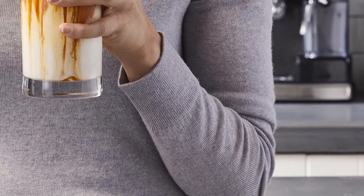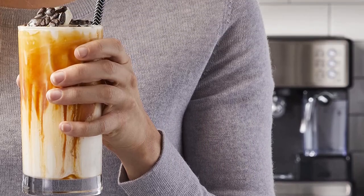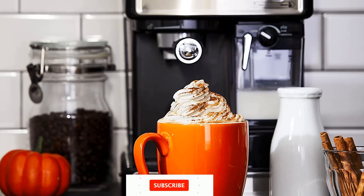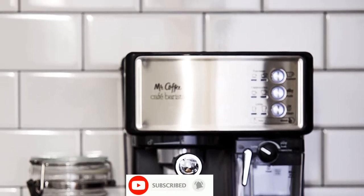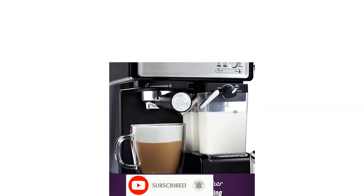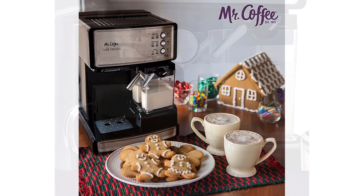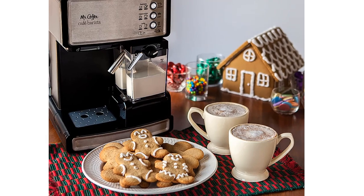Do not wash the water reservoir in the dishwasher. It features a one-touch control panel for drink selections, and easy-fill removable water and milk reservoirs. Cord length is 26 inches, and power is 1040 watts. It is important to note that the instruction manual must be followed to prime the unit before using the Cafe Barista for the first time — see page 8, steps 1 and 2.